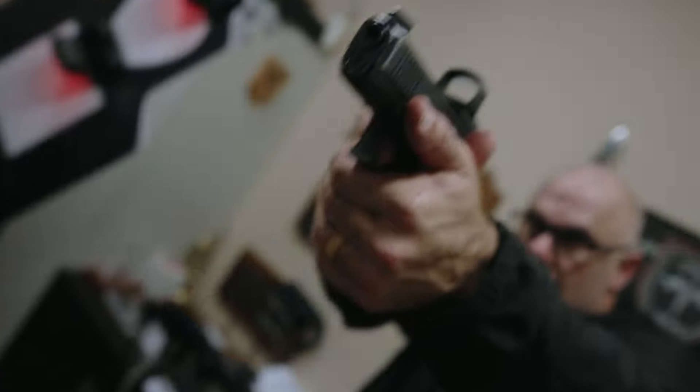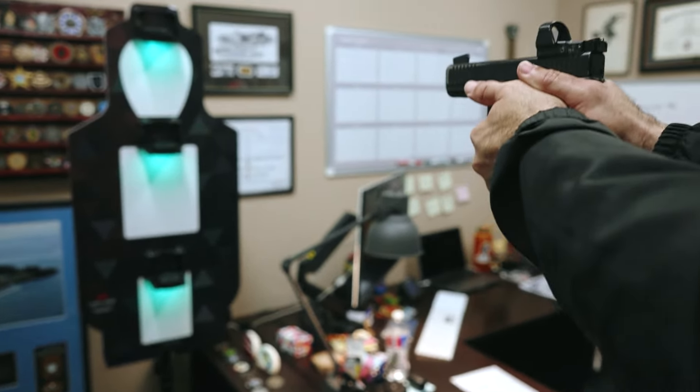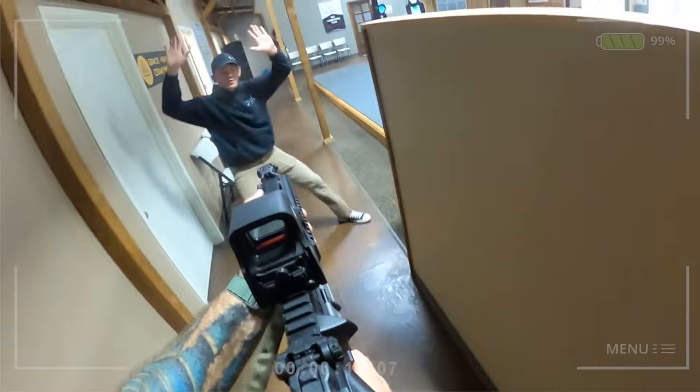I'm a 25-year veteran of the United States Army, and I spent almost all that time in special operations. In all my years of training, I've seen just about everything — every type of training and every type of real scenario you can imagine.